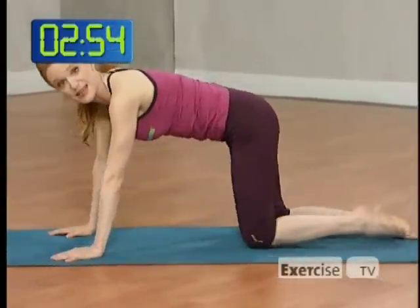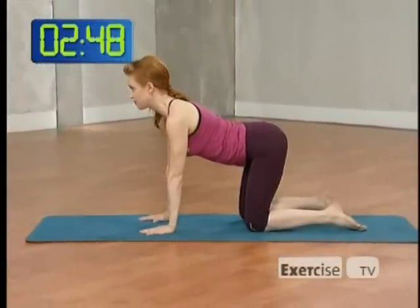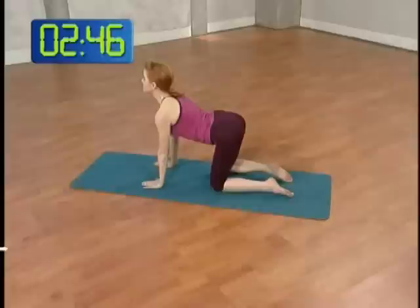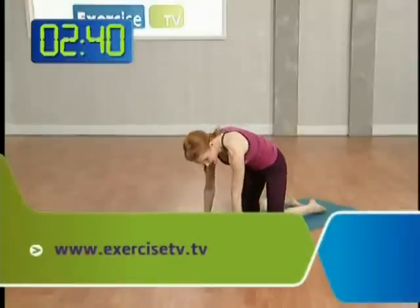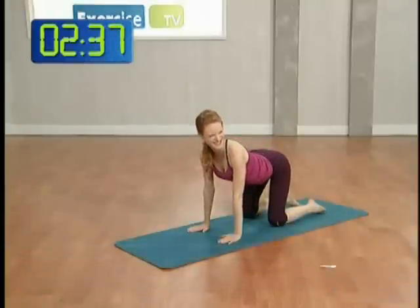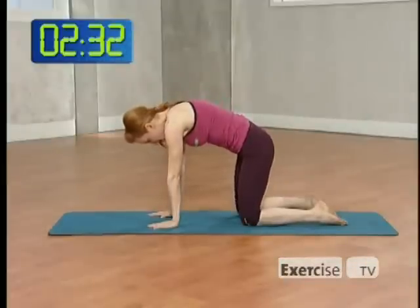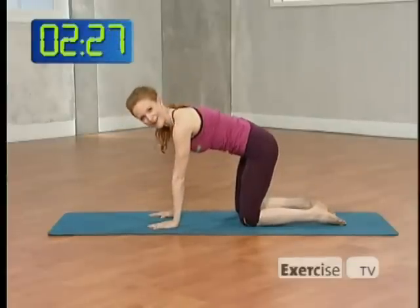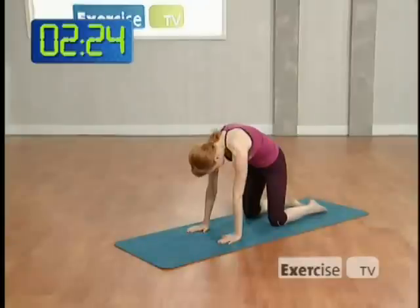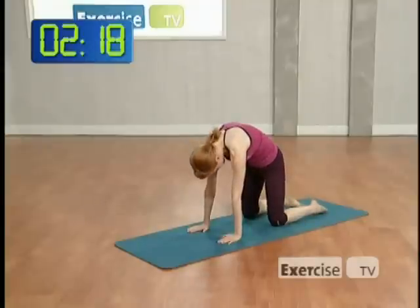Let's come up onto hands and knees. Hands directly underneath the shoulders, knees right underneath the hips. Inhale, tip the booty up and lift the chest, looking high. Exhale, curl the tailbone under, round and stretch. Inhale, tip, arch, and lift — doesn't that feel good on your spine? Stretch it out, shoulders all the way up. Last time: breathe in, and exhale, pull the tummy in and stretch all the way out.